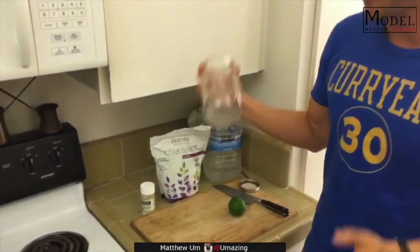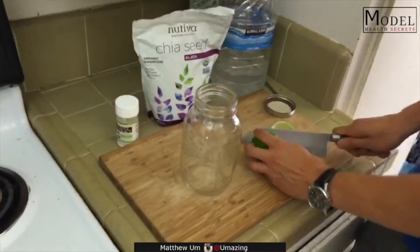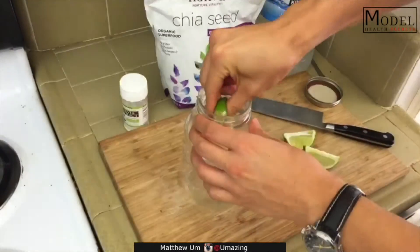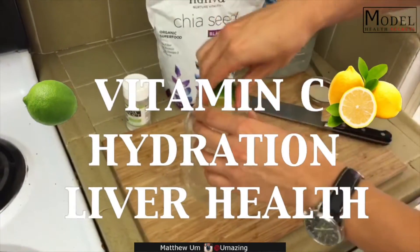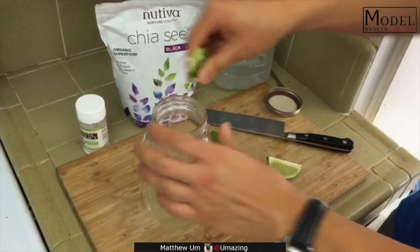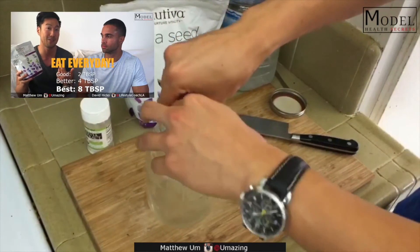I got my mason jar here. I got a lime — I'm gonna slice this and squeeze in one full lime. Lime water is really good for hydration and really good for your liver. This is also a good way to knock out those eight tablespoons of chia seeds if you're gonna be hardcore about it.